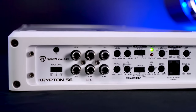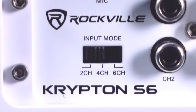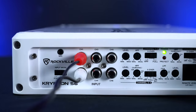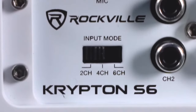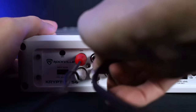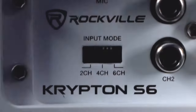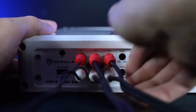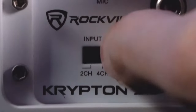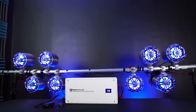Over here we have our RCA inputs for the six channels and then here we have our input mode selector switch which has two channel mode, four channel mode, and six channel mode. This means if you only have one set of RCA outputs on your head unit or receiver you can run this in two channel mode and still have a six channel amp. If you have two pairs of RCA outputs you can select four channel input mode, and if you have three pairs like a dedicated subwoofer output you can run this in six channel mode. Normally you would need two or three pairs of RCA outputs to have a six channel setup.